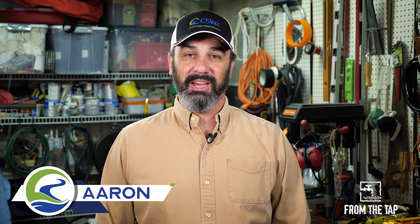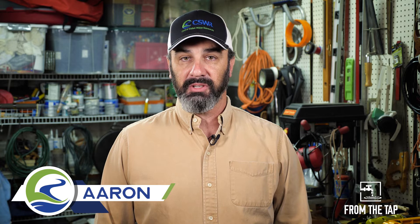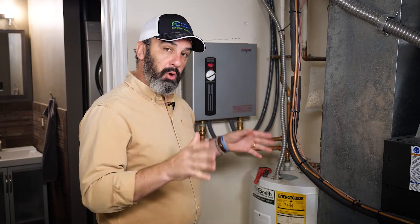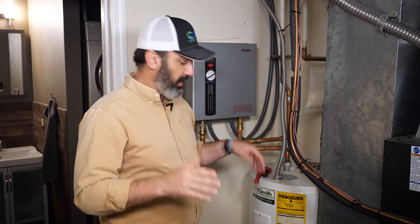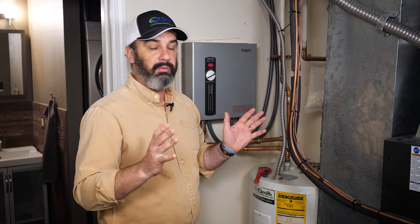Hey, this is Aaron coming to you again from The Tap, and today we're gonna be looking at how you clean filters in hot water heaters. Most homes have a traditional hot water heater like this one right here — kind of looks like a giant Tylenol capsule. Everybody's seen one in their basement or wherever they've got it.